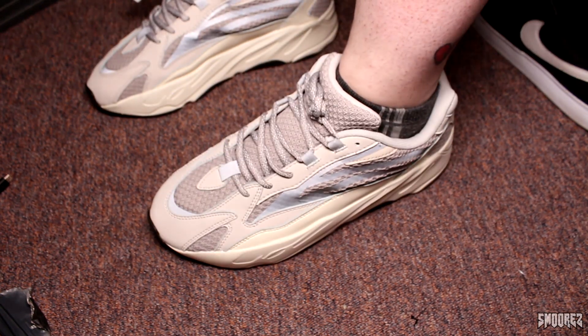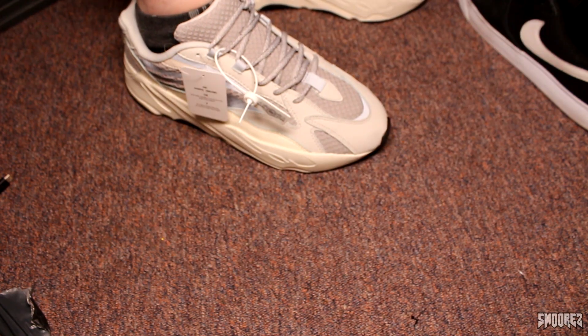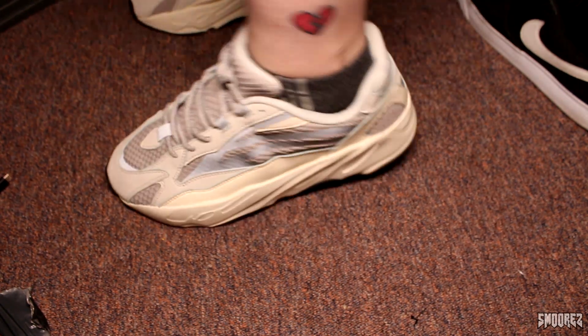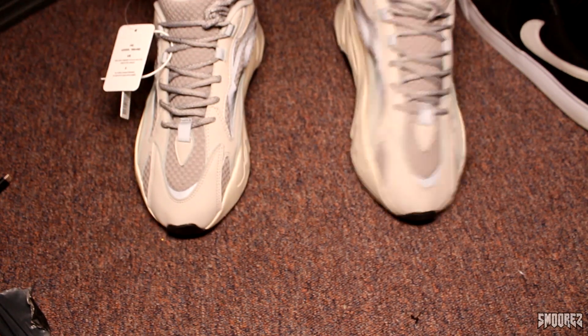Just for the lols before I do a proper on-foot segment. I feel like a dad now — at least they fit me, which is good. But my god, they're so weird. Anyways, without further ado, let's jump into the on-foot segment.